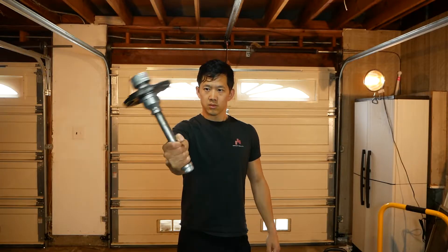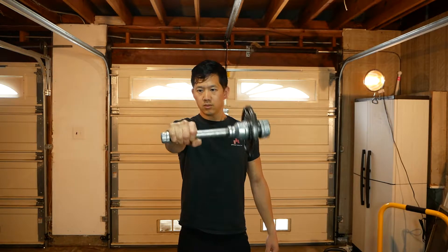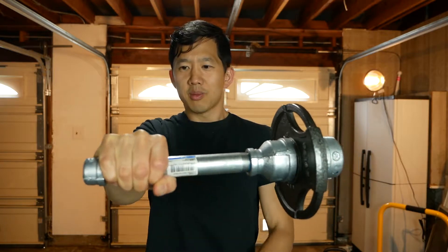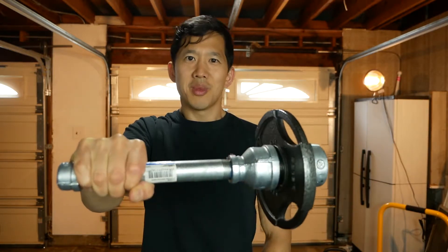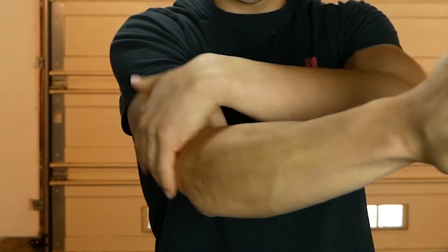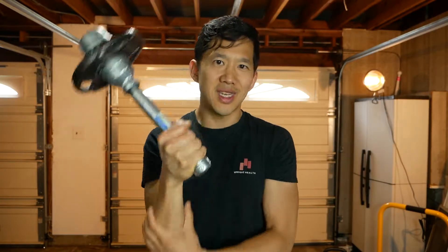This helps you get resistance to wrist rotation. By creating this lever here, we now have this weight way out here that's trying to force my wrist to allow that rotation, but if I fight it, then I'm using the muscles along my forearm and up into my elbow that help fight and control and stabilize everything from my forearm down into my hand.